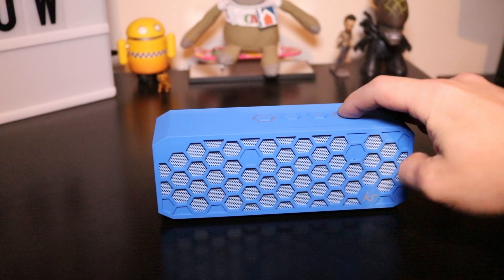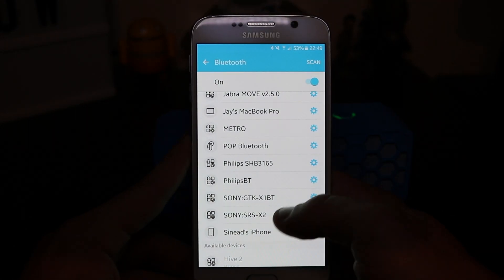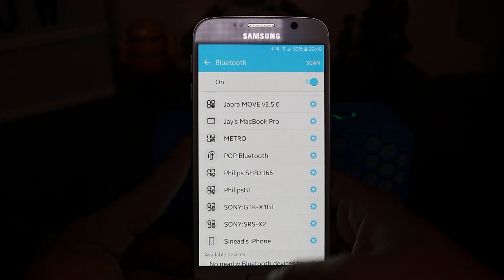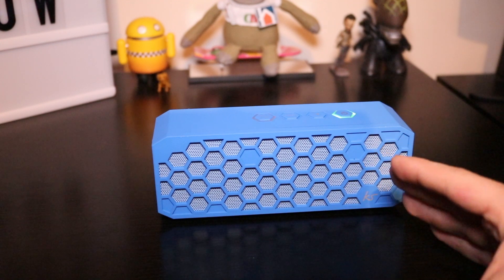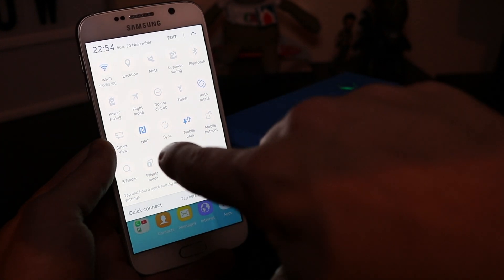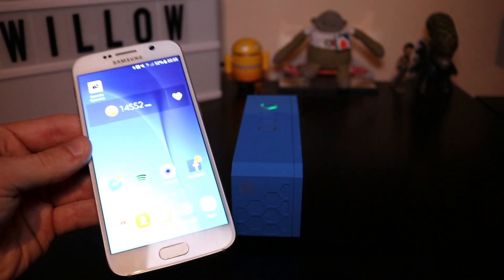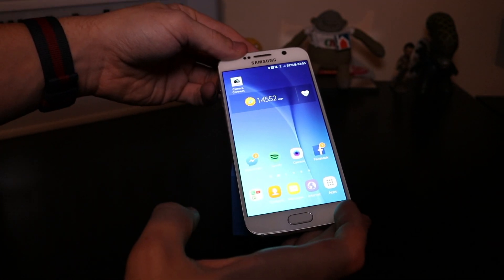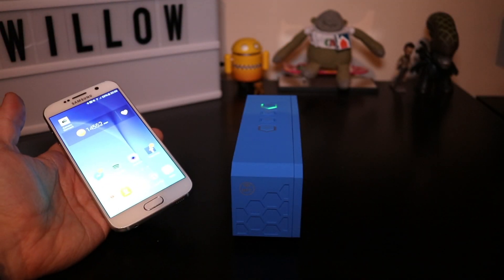I'm going to power the device on and then come onto my phone. As you can see, the Hive 2 is an available device there, and now it's connected. I'm just going to show you the NFC as well. For the NFC to work, make sure you have the NFC feature turned on and also Bluetooth on your phone. All you have to do is basically just tap your phone on the speaker, and as you can see, it says 'connecting Hive 2' — 'Hive 2 connected'. It's just so easy to connect to the wireless speaker.